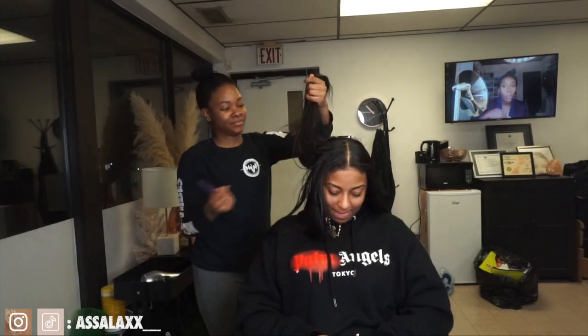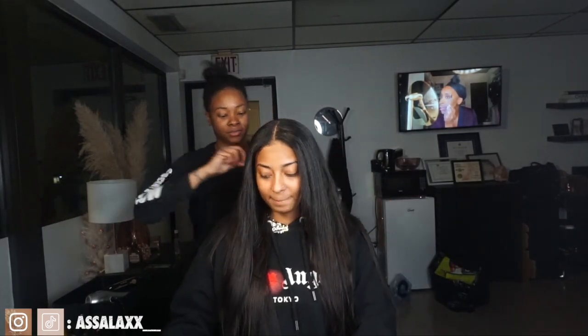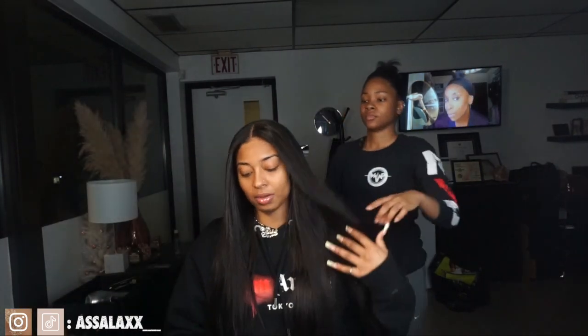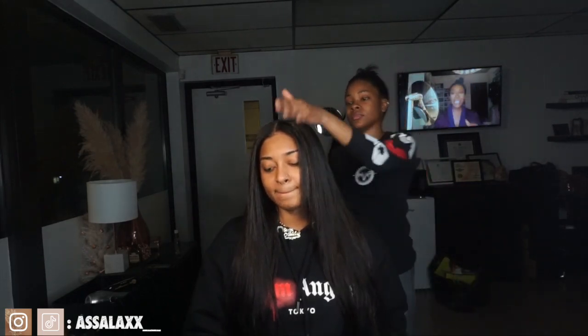This is pretty much the final look. I absolutely love the way it came out. I didn't want it to be too bone straight because my hair was not bone straight, and I feel like it was just the right texture for my hair. It's a good thing I dyed it — the color, everything was just right. It looks like my real hair, just fuller. If you guys would like to purchase these tape-ins, the link to the website and the specific hair I'm wearing will be down in the description box.